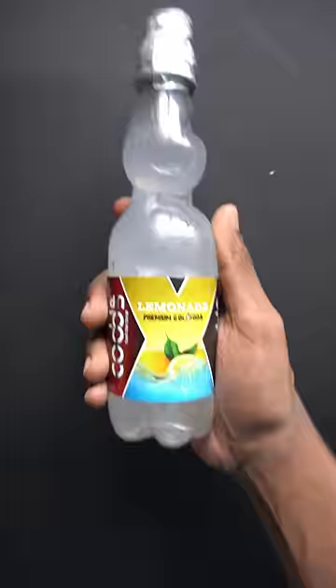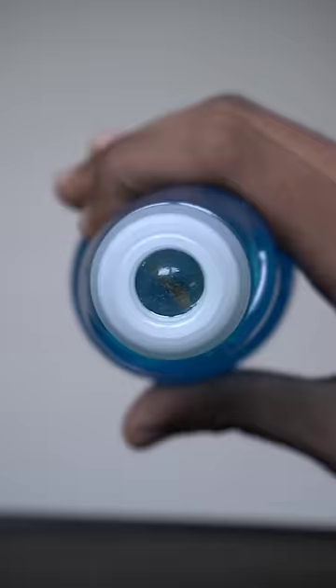There are 6 different flavors of the Goaly Soda. This is the 3 different flavors of the Goaly Soda.